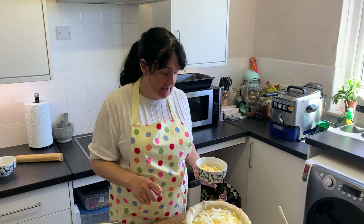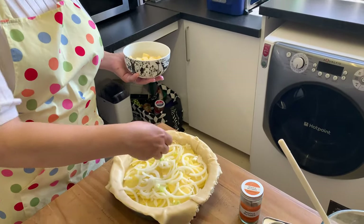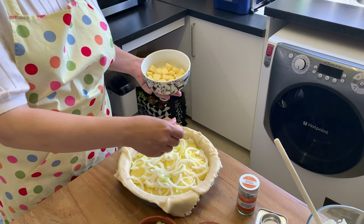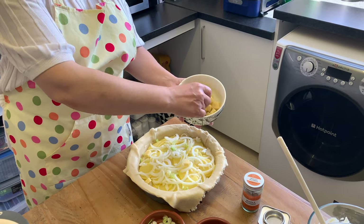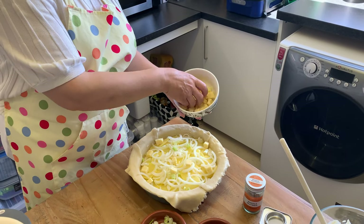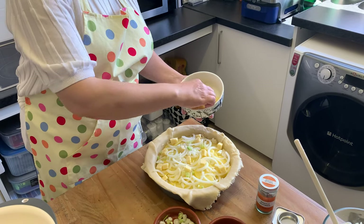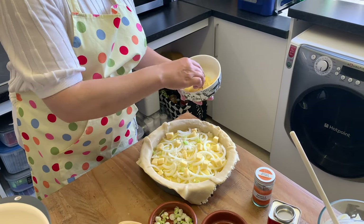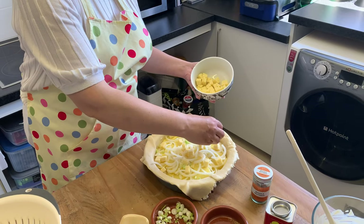Okay, so when you get to your second layer — another layer of potatoes, another layer of onion, a little bit more sprinkle of spring onion — you put some of your chunks of cheese in. Don't have masses of this so don't stick it all in at once. Most of the interesting stuff goes in the middle layer — it's sort of two layers, then a gooey layer, then a top layer and then a gooey top.